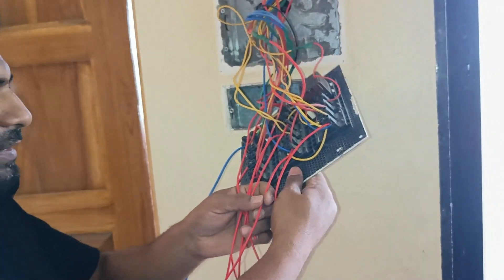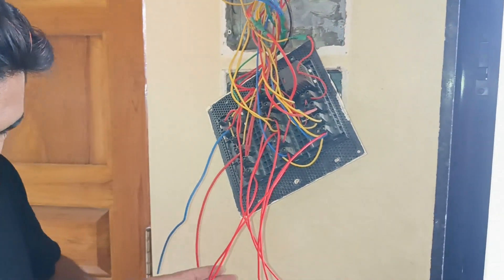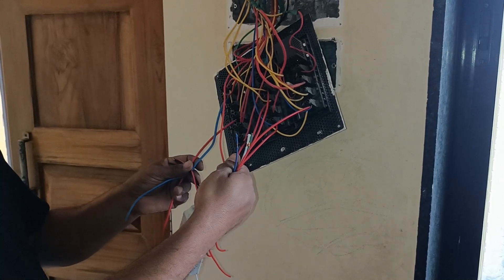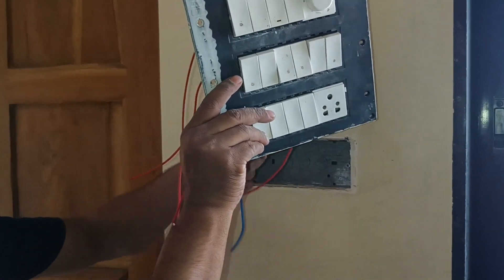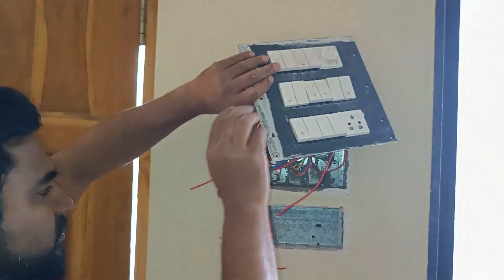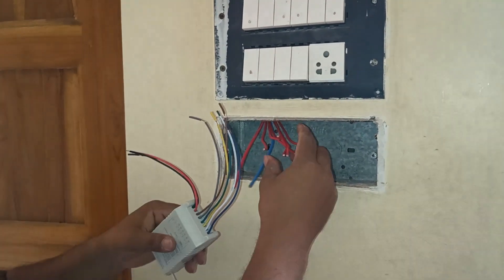These are the six connections we are supposed to control — one, two, three, four, five, six — plus one phase and one neutral, as I already explained. So these are the six channels: one, two, three, four, five, six. These six wires are supposed to be connected to the module along with one phase and neutral, and your system will be turning on. Now we can close the switchboard. From this switchboard we have taken all six connections plus phase and neutral.